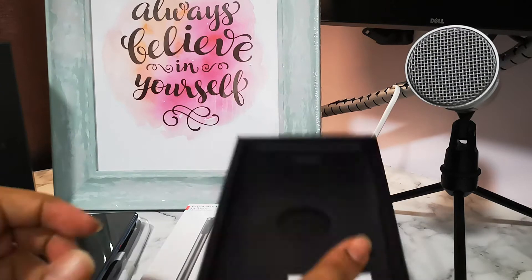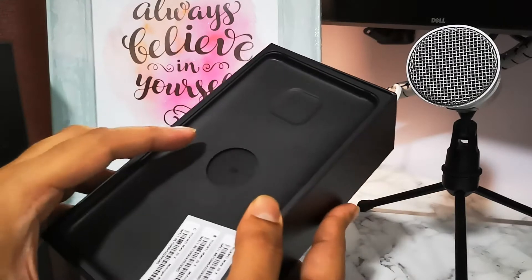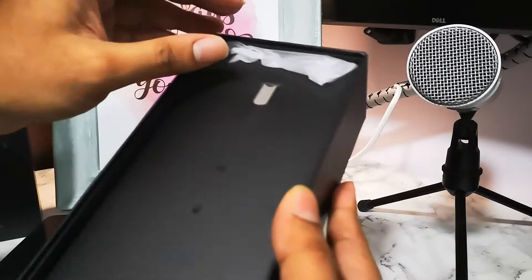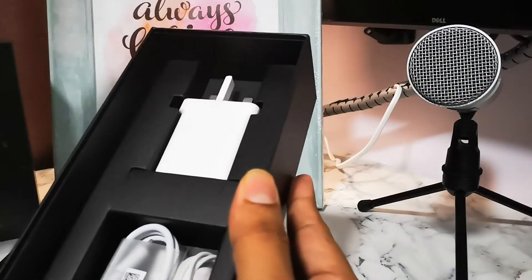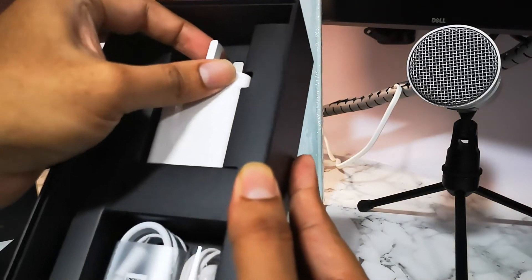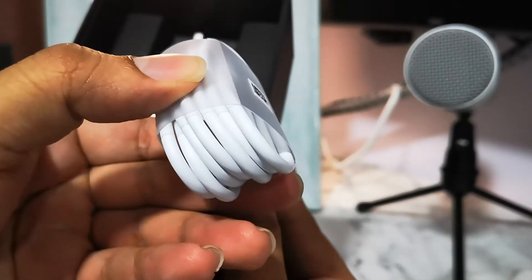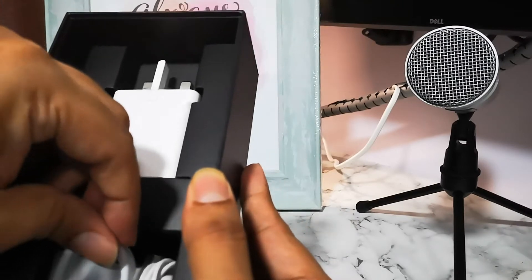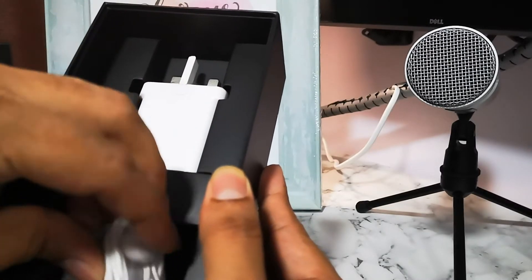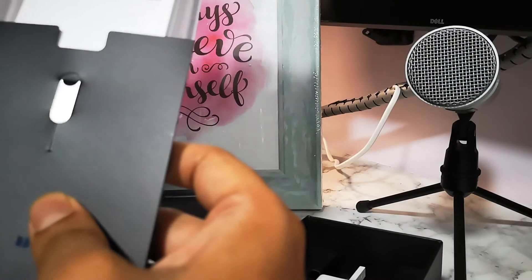As regular features, it has GPS, NFC, and an infrared port. Let's see what's inside the box — as usual, I think it has a silicone cover case. Inside the box you can see the power adapter, USB-C cable, and the 3.5mm audio jack adapter.